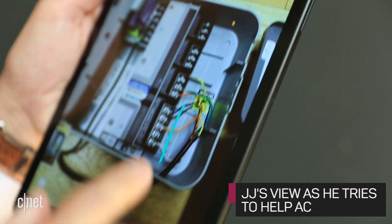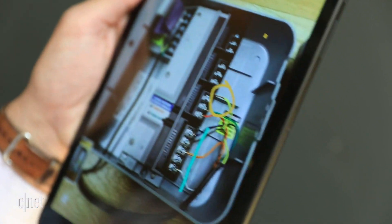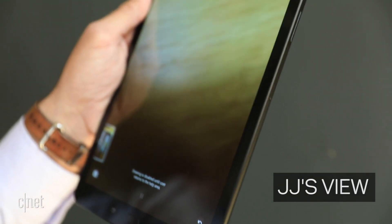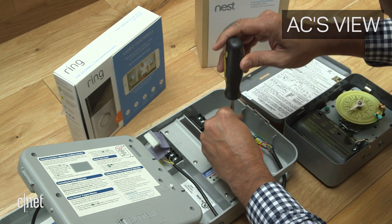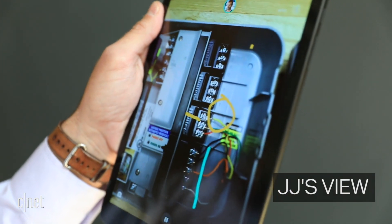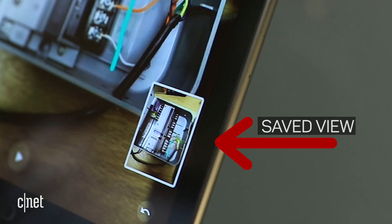I do see at least one loose wire up here. Get in close on that yellow one and then plug that into this terminal right here. So now AC is putting down the device to actually work on it and I'm waiting for him to come back and complete the step. As AC picks that back up and he's looking at the step he just performed, I can jump over to a view that I saved previously.